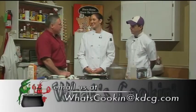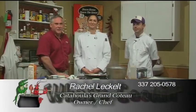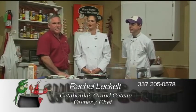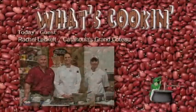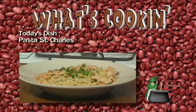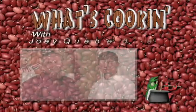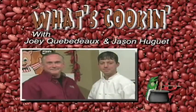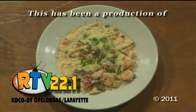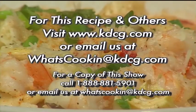Rachel, thank you so much for coming. Thank you. We do wish you good luck at your restaurant in Grand Coteau. If you want a really great lunch or dinner, join Rachel at her restaurant — she is the chef and owner. Thank you all for watching the What's Cooking Show. We'll see you all next week. Take care!